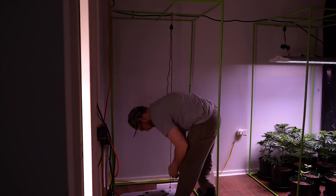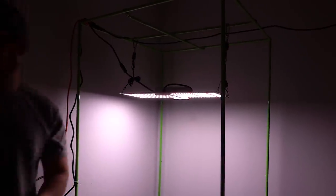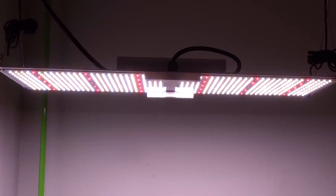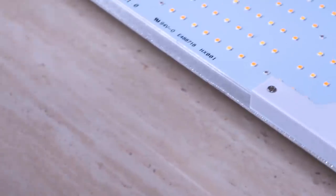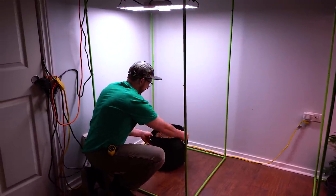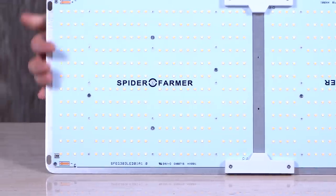I started this grow because Spider Farmer sent me their 200-watt SF2000 LED to try out. I was pretty excited to hear that a budget LED had Samsung diodes — finally the experience of a premium diode on a budget LED. The LED chips used are the Samsung LM301B diodes, which allows the Spider Farmer to boast a heavy 2.1 micromoles per joule.